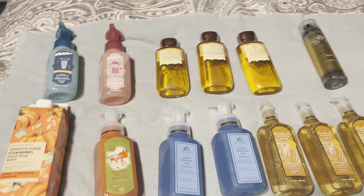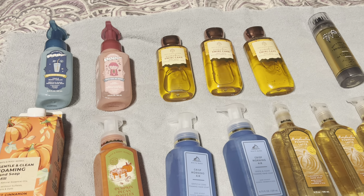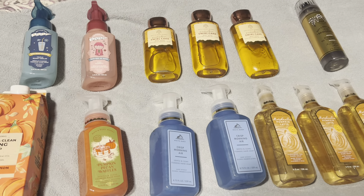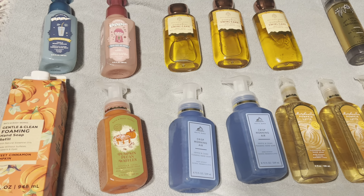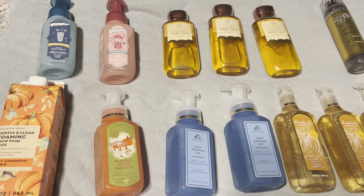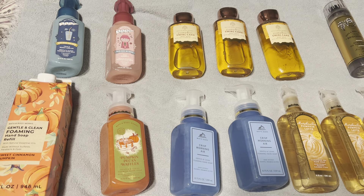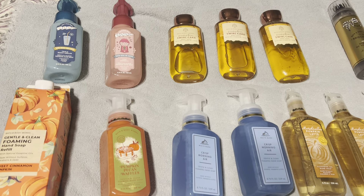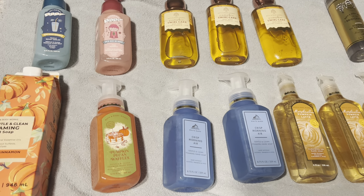Hey everybody, it's JoJo and I'm here to do a Bath & Body Works haul. Normally I'm sitting down showing you guys the products, but I've seen a lot of people show products on a bed or table without showing their face. I know I don't normally do this, but this is just a quick haul. I just want to show you some things I picked up and explain the stuff I haven't showed yet.